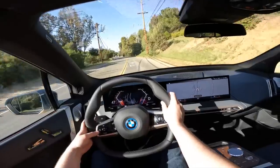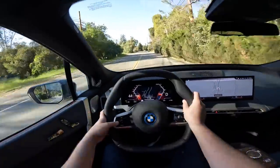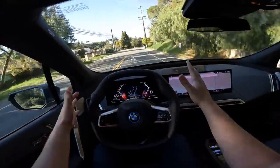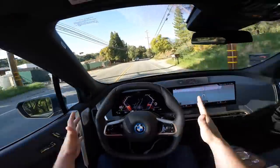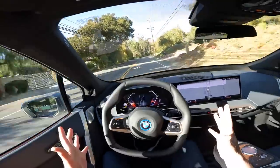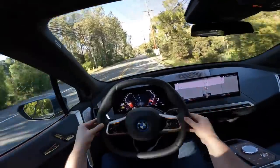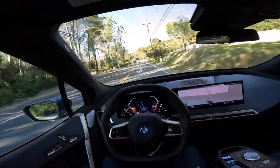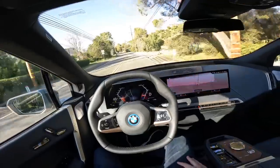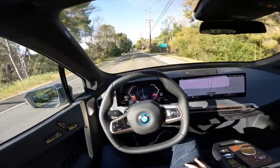Let's go ahead and activate the partial self-driving by clicking this button here. Assisted driving mode is active — it should steer itself in the lanes. It's working! It's flashing at me to tell me to put my hands back on the wheel. Give it a little adjustment there, and once again it is steering me around the corners with ease. That is awesome.